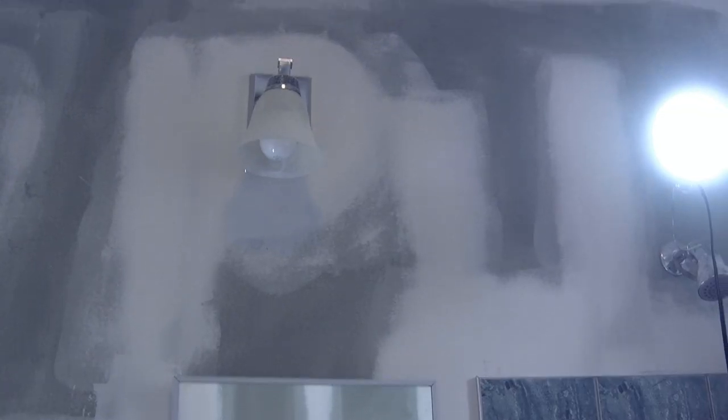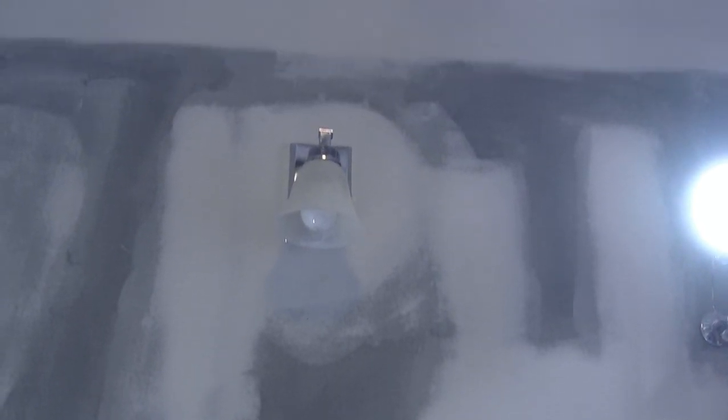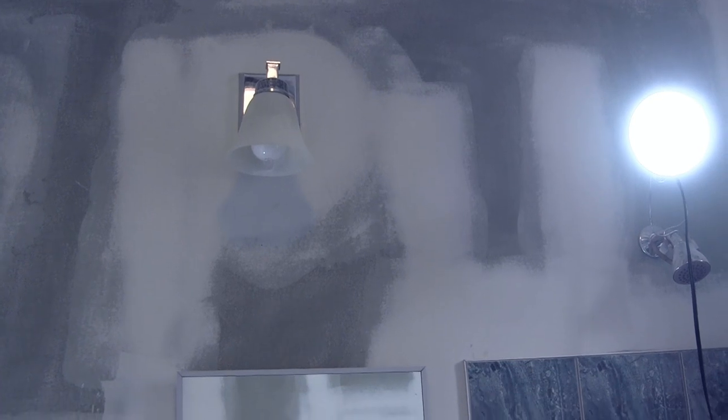Done. Now we need to undo the electricity. Oh, it's not my house — what do I care?